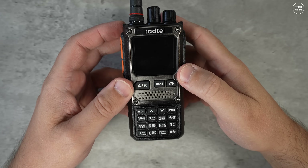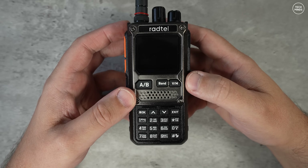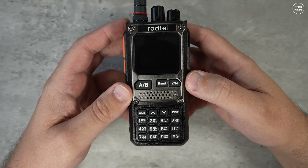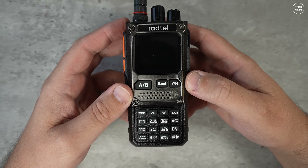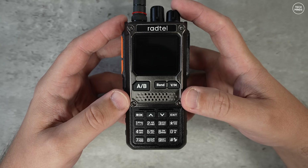Hi guys and welcome back to another TechMinds video. So this is the new Radtel RT920 and with the latest firmware that was released yesterday, this has to be one of the best handheld radios in its class that is available right now.